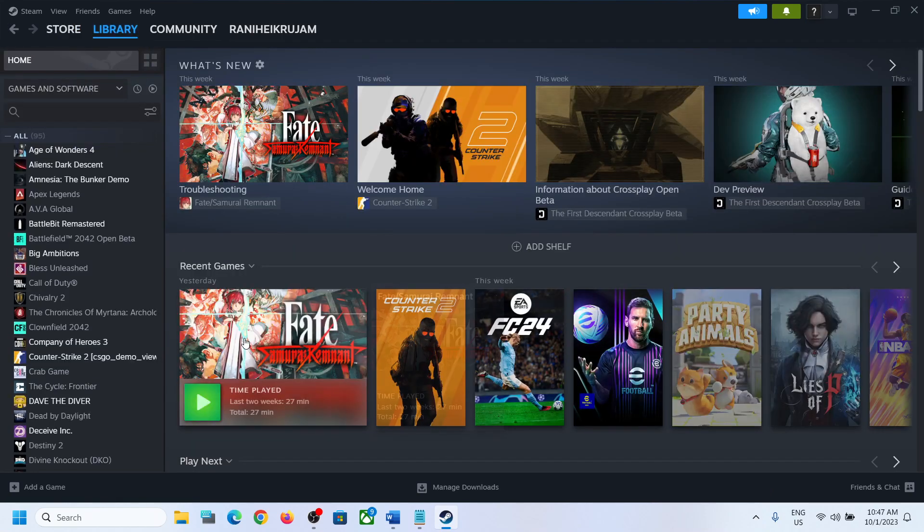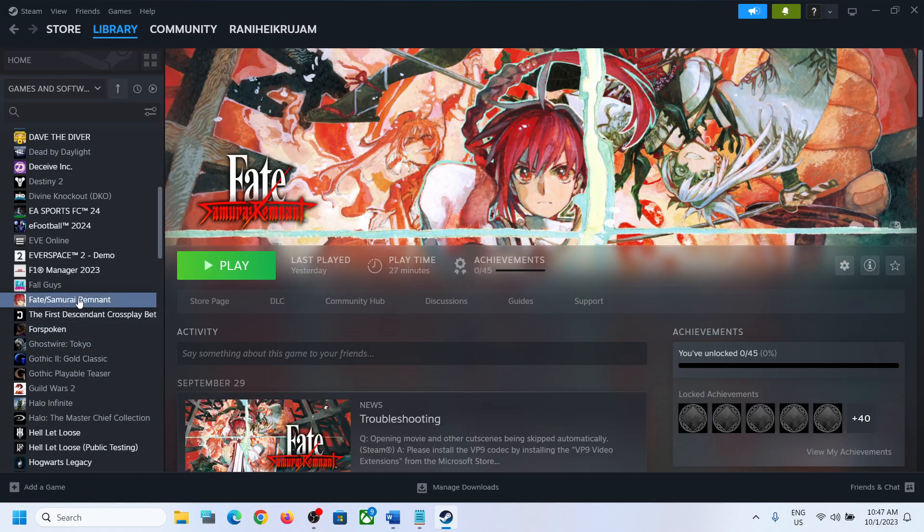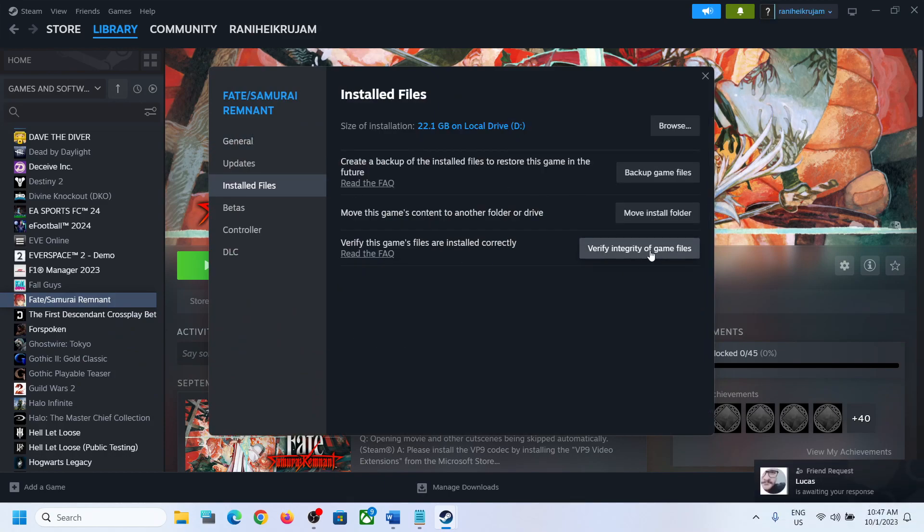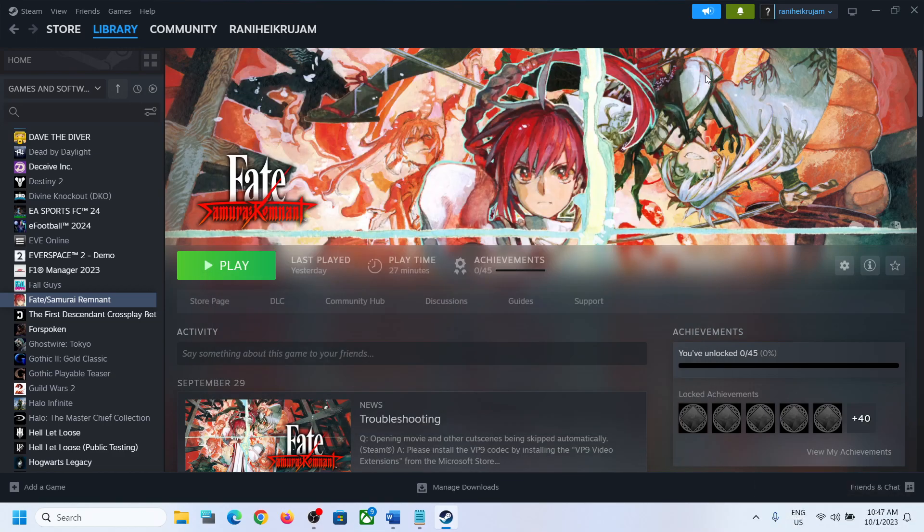The next step is to verify the game files. Go to Steam, right-click on the game, select Properties, go to the Installed Files tab, and click on 'Verify Integrity of Game Files.' After the verification, launch the game. One of the steps shown in this video should help you get the controller working with the game. Thank you so much for your time — please like this video and subscribe to my channel.